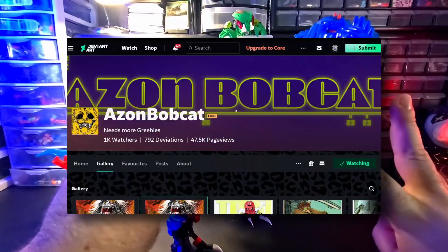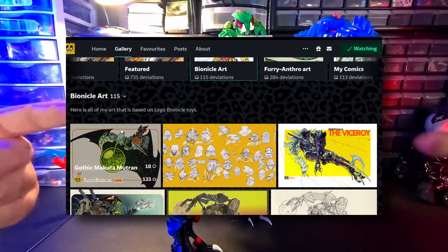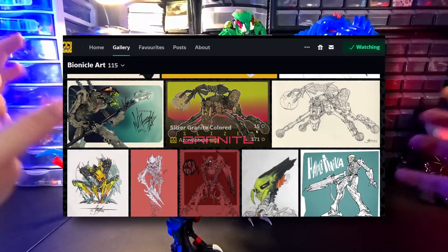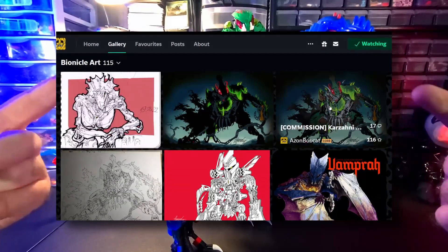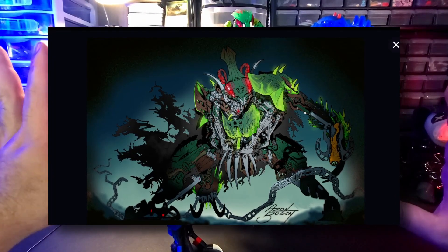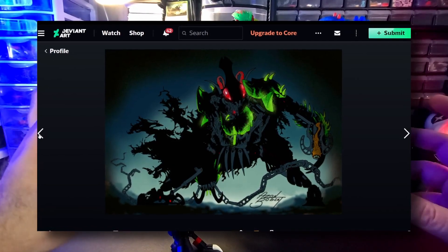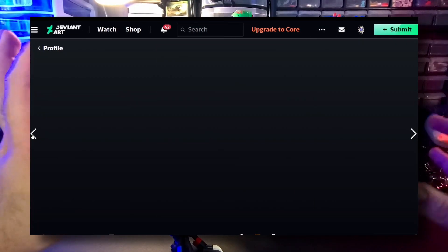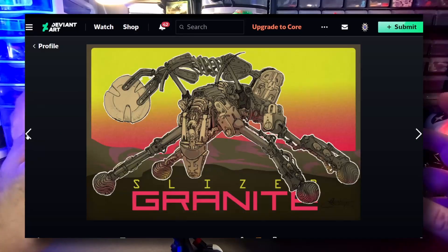Three, my good friend Azon Bobcat has requested that this be reviewed. And Drew being a good friend of mine, I'm happy to oblige. Go check out his stuff — it's really good. He does some of the best Bionicle art I've seen anybody do, because he does a more mechanical style of art, and it's got this 70s grungy retro vibe look to it. It's phenomenal. Great guy, great artist. He's done some edits for me, so I really appreciate the guy.